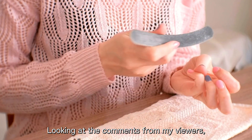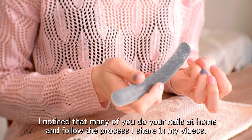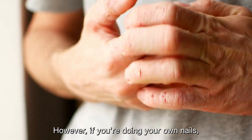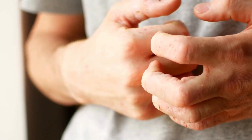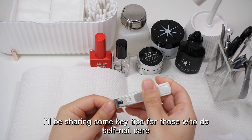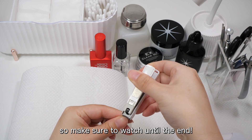Looking at the comments from my viewers, I noticed that many of you do your nails at home and follow the process I share in my videos. However, if you're doing your own nails, it's especially important to be aware of the potential risk of gel nail allergies. To help you continue enjoying your nail art safely, I'll be sharing some key tips for those who do self-nail care, so make sure to watch until the end.